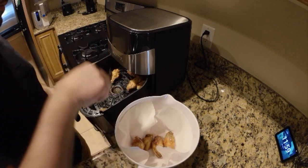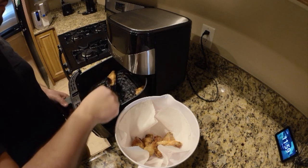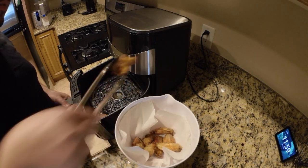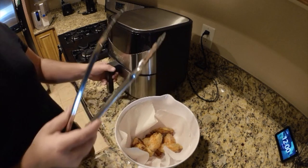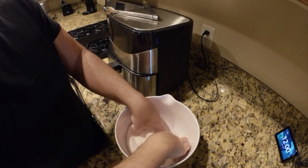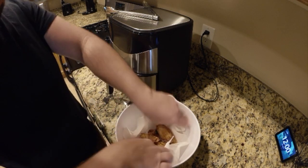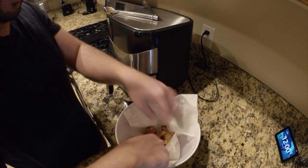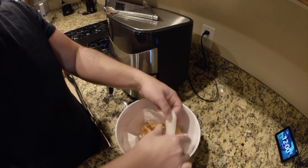Put a paper towel in the bowl, then toss the wings in. Now you've got your wings in the bowl. I like to give them a little pat down, toss them around in the paper towel so I can get as much grease off as possible — the paper towel just absorbs all the grease.